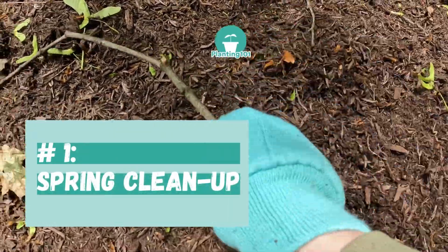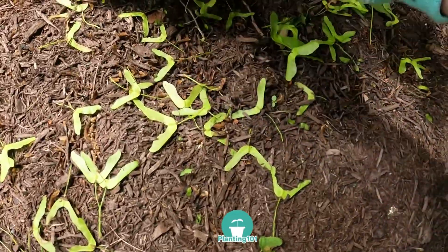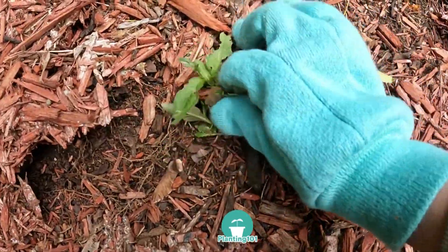Number one: spring cleanup. Spring cleanup is a must-do on this list. If you don't have time this spring to get your garden ready, at a minimum do some spring cleanup.